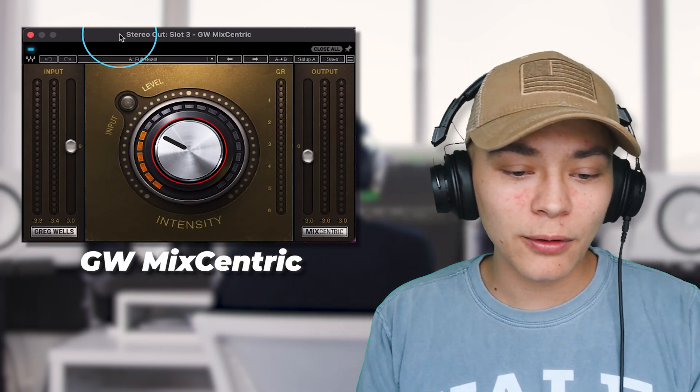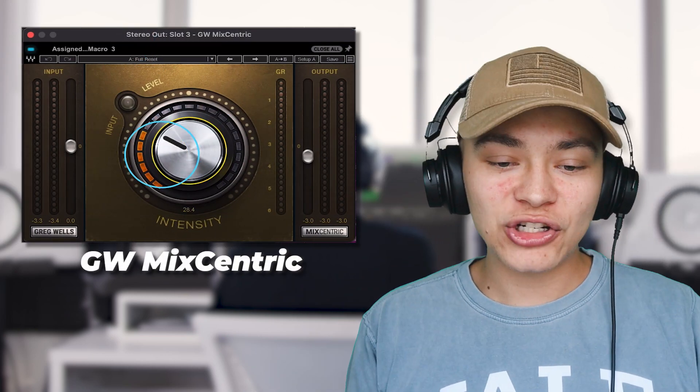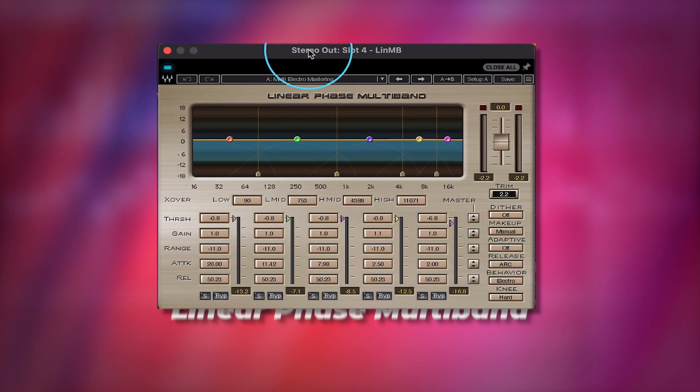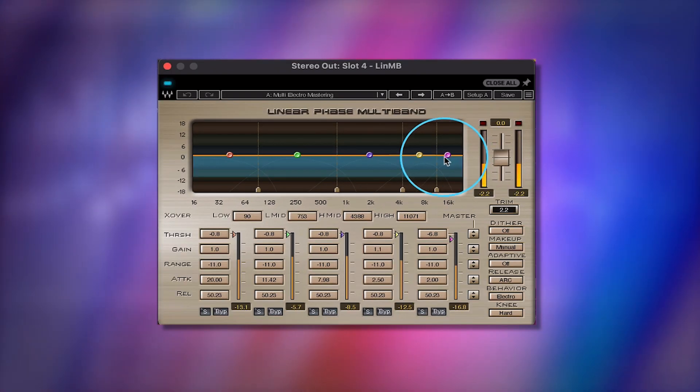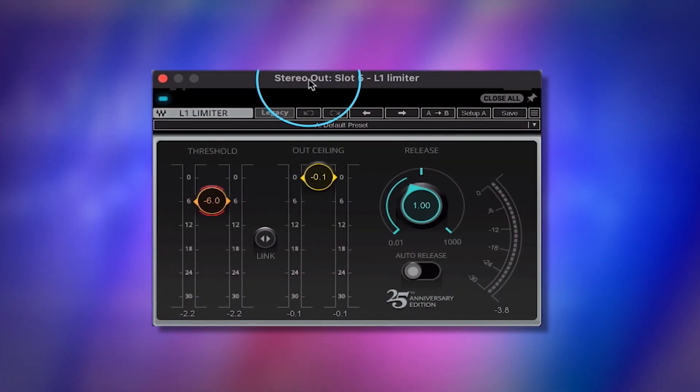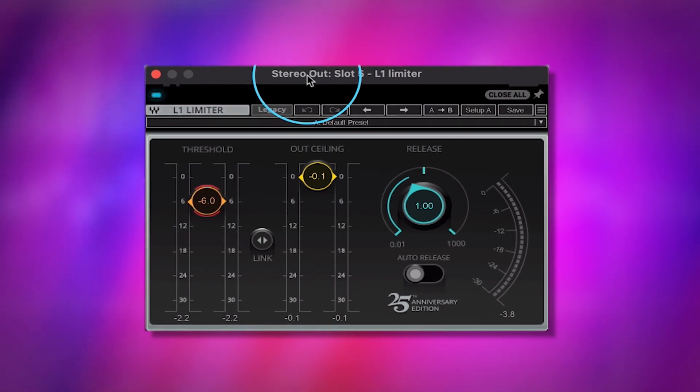Next we have the GW Mix Centric with an intensity level of 28, just giving it a nice sound. Then next we have a linear phase multiband compression — all it's doing is when it goes over a certain peak it's just controlling it and bringing it down a little bit.